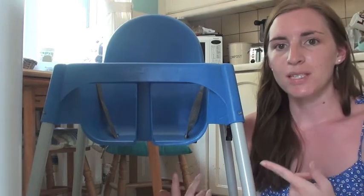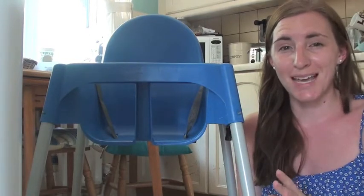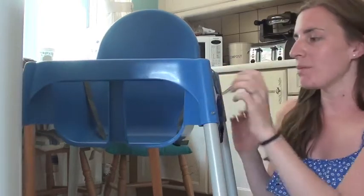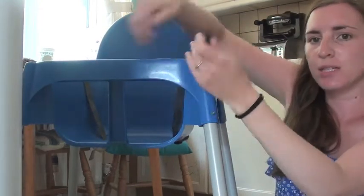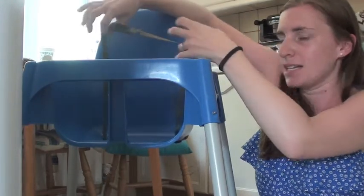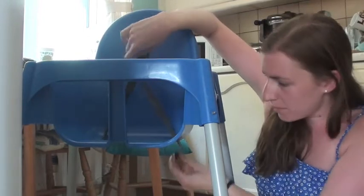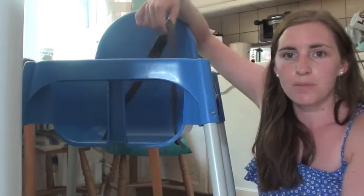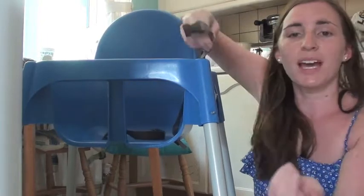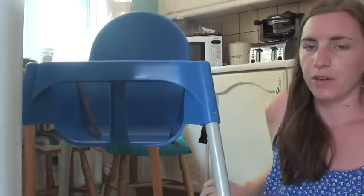I'd have to strip it off all the time and wash it — it wasn't wipe-clean and it was just a pain. So that's why I decided on this one, because it's literally wipe-clean. I wipe it through about three times a day — so quick and easy. It has two harnesses that just snap together, and they come off really easily so you can put them in the wash if you want.